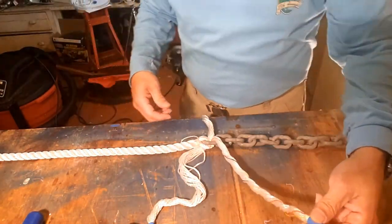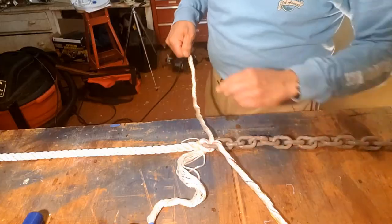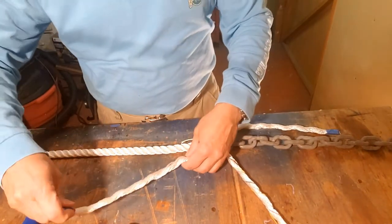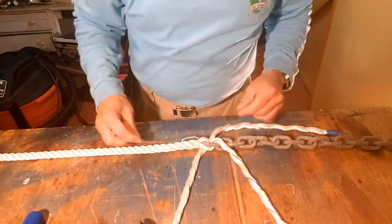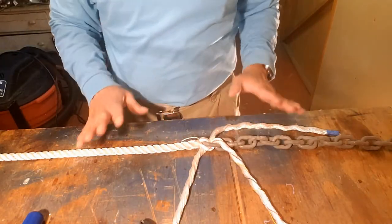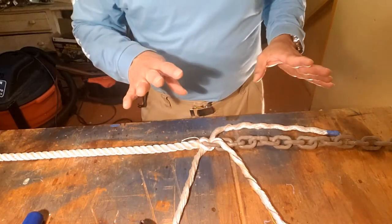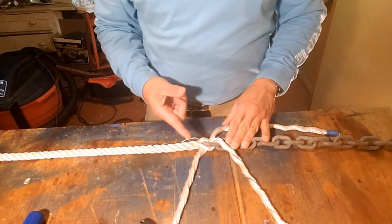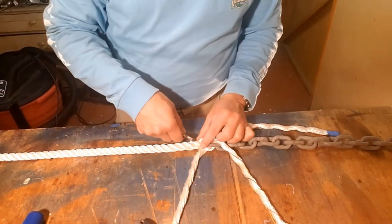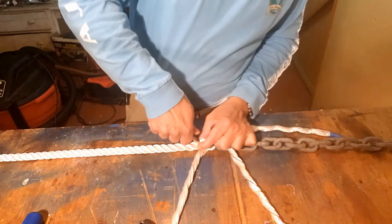Every once in a while, put the twist back in the strands so that they keep their shape and don't get too unraveled. You want to keep them nice and neat so when you do your actual splicing back into the line it stays the shape that you want. Now we're ready to start tucking. Like any other three-strand splice, the method is over one strand and under the next. Before we begin, I'm going to cut away the little whipping with the small cutters — a good sharp knife would work too.